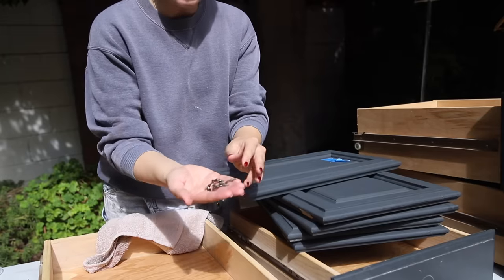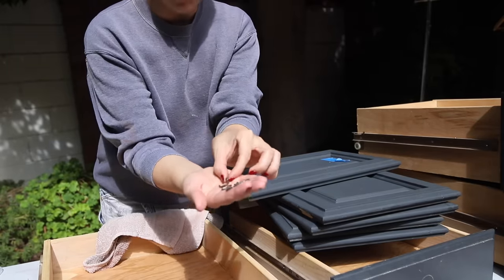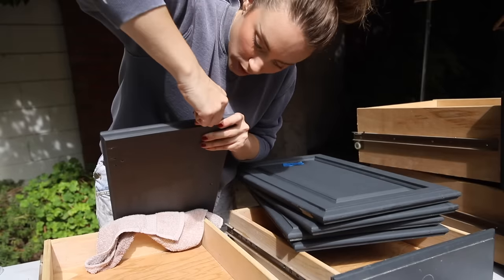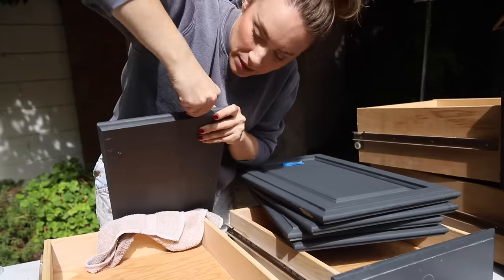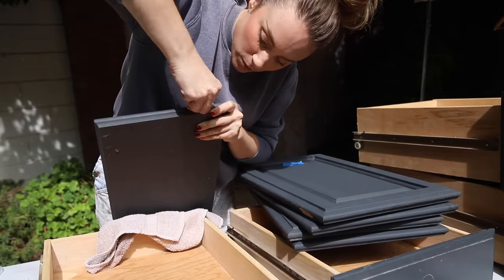To hang them up I have to use these little cup hooks. I got the larger kind so that they would fit around the more structural hangers. If I'm doing a lot of them, I'll go ahead and drill pilot holes so that this is easier on my fingers, but I'm not doing a ton of them — you just screw two into the bottom of each cabinet door.